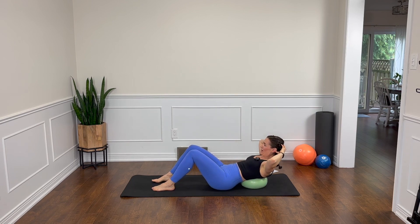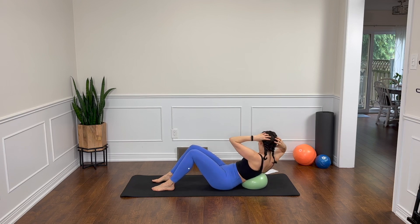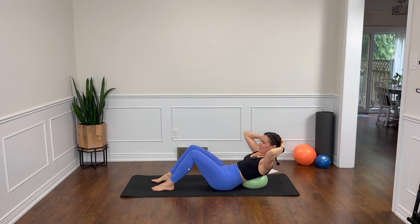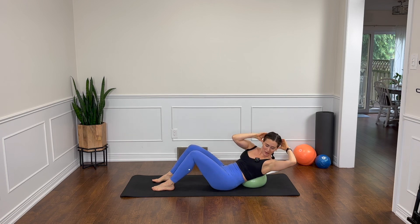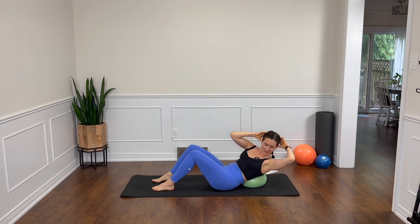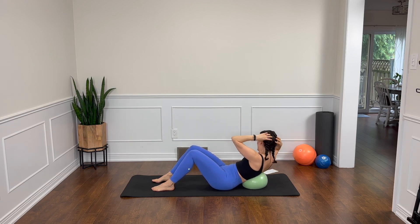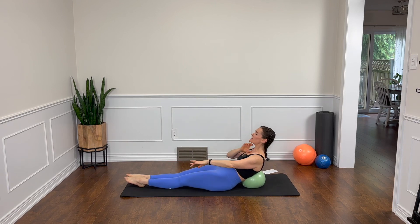Back to the obliques, hands framing the sides of the head. We twist, let the ball move behind you and get as deep as you can without moving the legs, back through center and twist the other way. Keep going. We have a couple more here. Lovely job. This is our last one here. Now let's reach our legs long and think of lifting up again, ribs sliding down to the hips, gaze just forward. Your chin is off your chest a little bit, back of your neck is long.